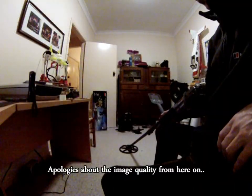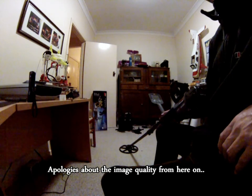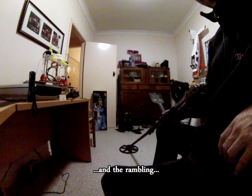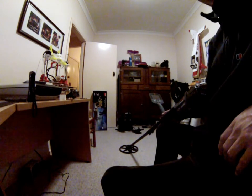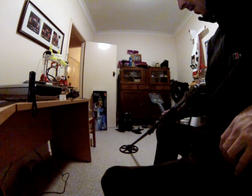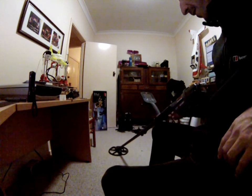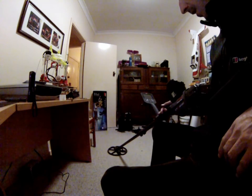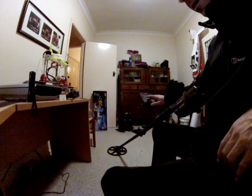Hi everyone. Sorry the video got cut short — these GoPros just have really terrible battery life. It's quite easy to turn the wireless function on accidentally and that just drains the hell out of it. Anyway, I just thought I'd do a quick completion — we're at home now. The CTX went really well today, I like it. Much different to the Fisher — it'll take quite a while to get used to, just the whole different scaling that it uses.